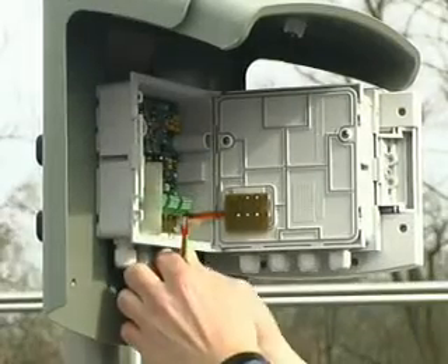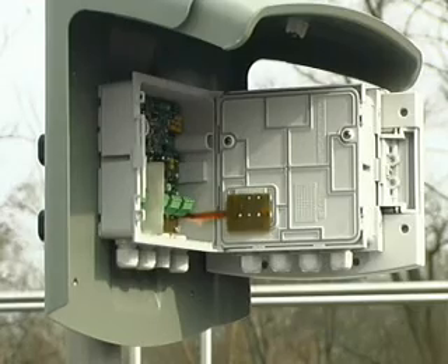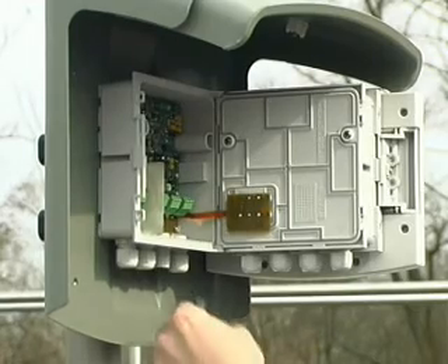Even when mounted, each module can be opened separately. This makes it easy to clamp the cables on each level of the module stack.